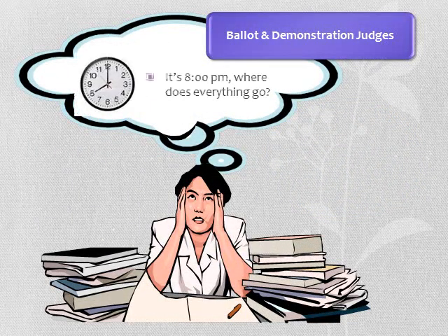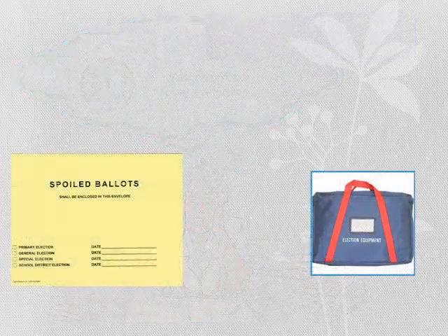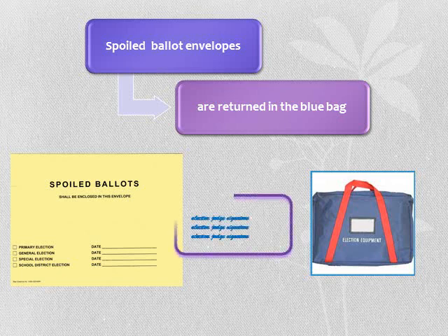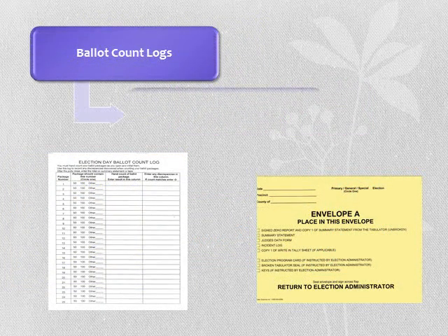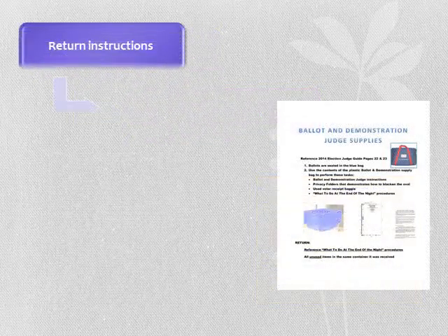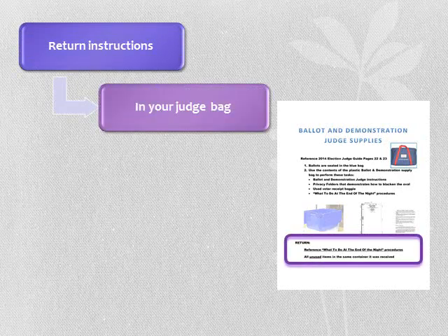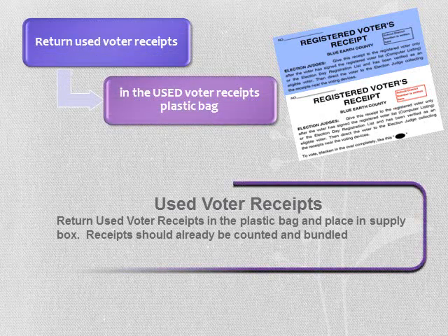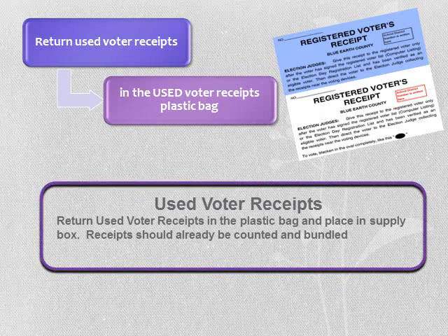In this section, we will be discussing what and where to return items. Count and record the number of ballots placed in the spoiled ballot envelope — this count is needed on your summary statement worksheet. Sign over the flap of the spoiled ballot envelope; a minimum of three signatures is required. Return this envelope in your blue bag. Information from the ballot count logs must be transferred to your summary statement worksheet. The ballot count logs are returned in envelope A. Return all unused items in your ballot and demonstration judge bag. After counting and bundling the used voter receipts, return them in the plastic bag labeled used voter receipts, and place this bag in the blue equipment bag.